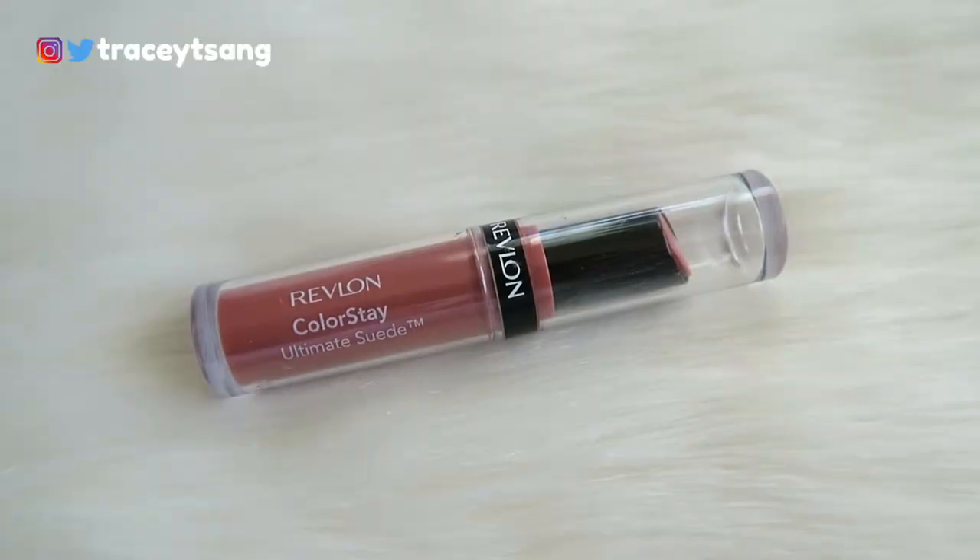When you open this up and twist it all the way, especially the first couple of twists, you will actually hear the clicks of it. And then after that, this is actually all the product you are getting from this lip product right here.